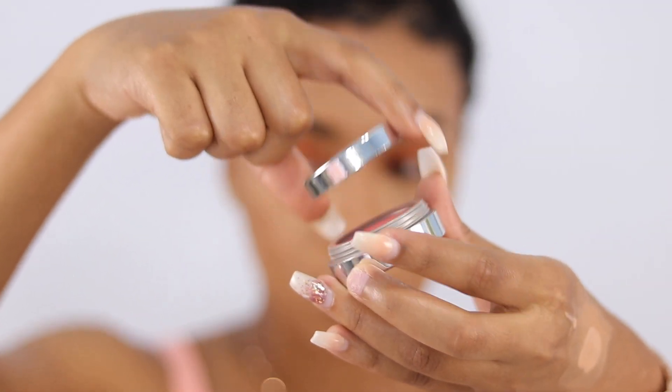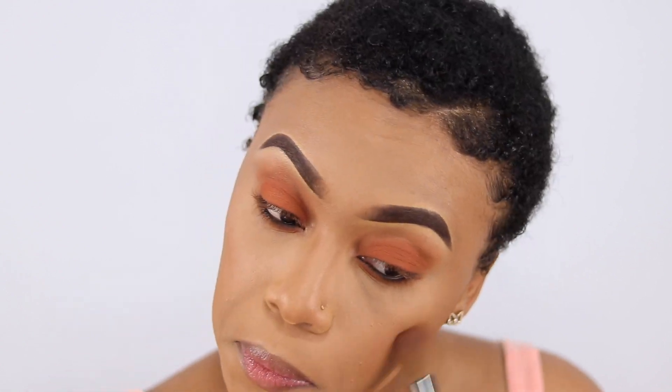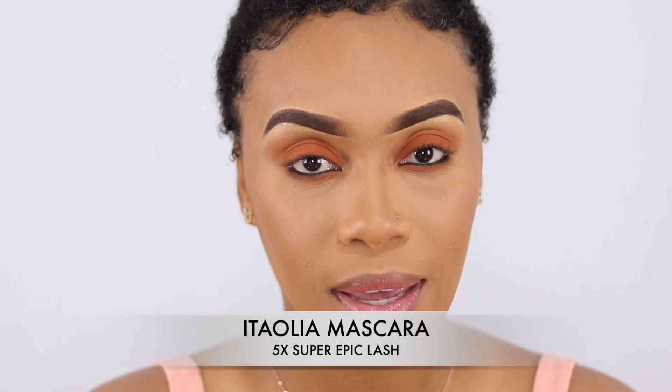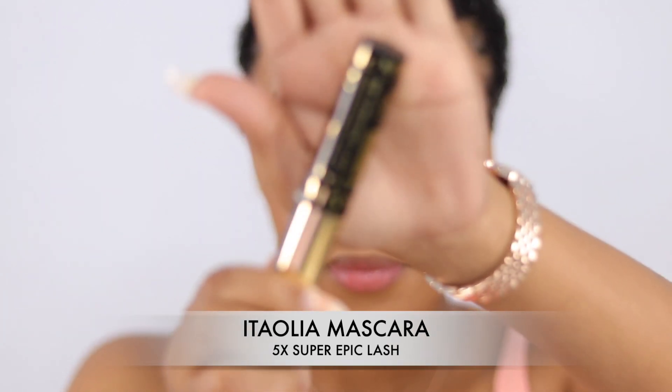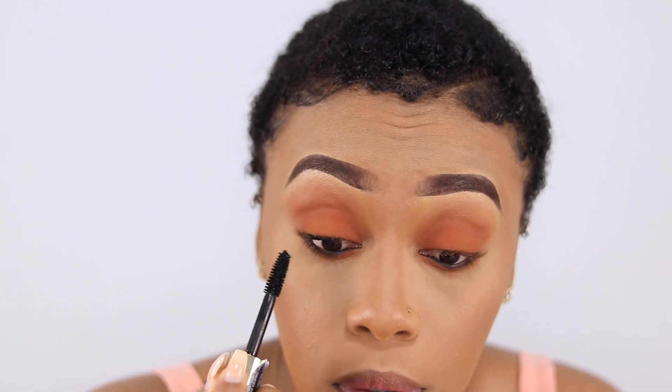The blush I have is from Jordana and it's called Redwood — a very subtle and cute color. The look is really coming together! The mascara I'm using is the Italoá. It's a really good mascara — it really extends my lashes. My lashes are naturally long but this really gets the job done. I got it in my Coveted Box. I always do windshield wiper motions to help stretch the lashes.